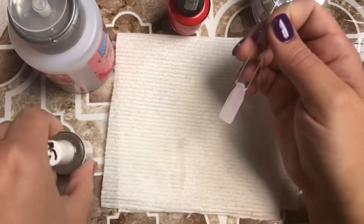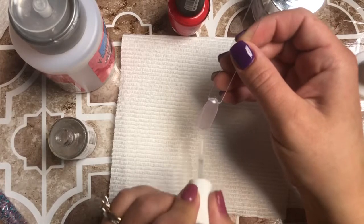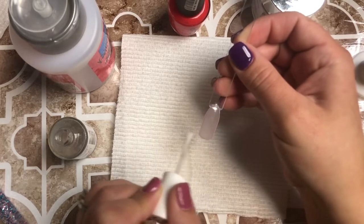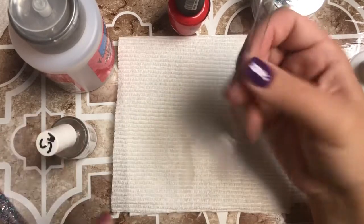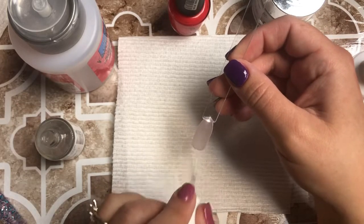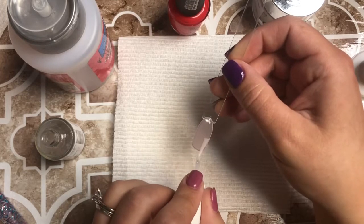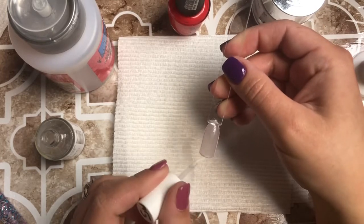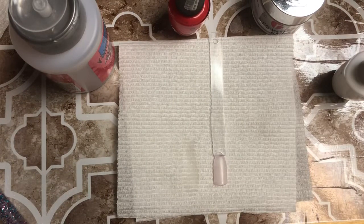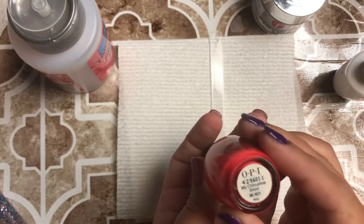I really actually love this technique. When I first started using dip powder, to be honest, I was getting the Kiss brand dip powder — it only came with the white tips, the clear tips, and the clear dip. So I started doing it this way like a year ago before I had all the dip powder colors I do now. It's a good trick if you have an event and don't have the dip powder color you want — you probably have more polishes than dip powders.